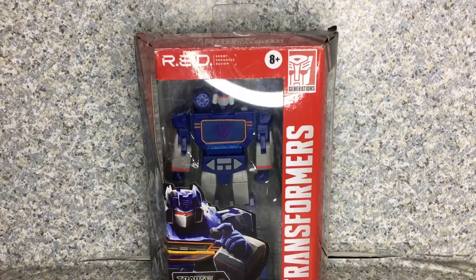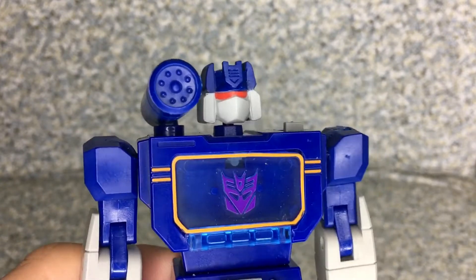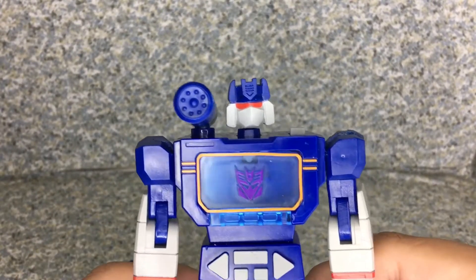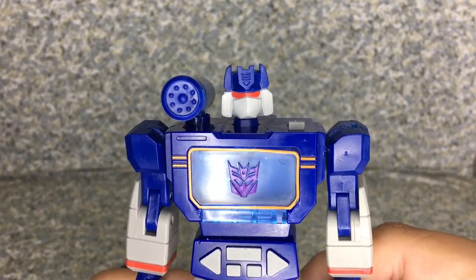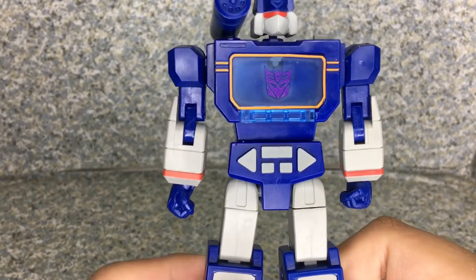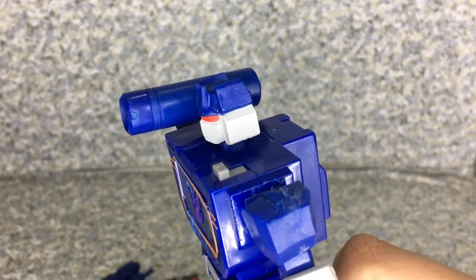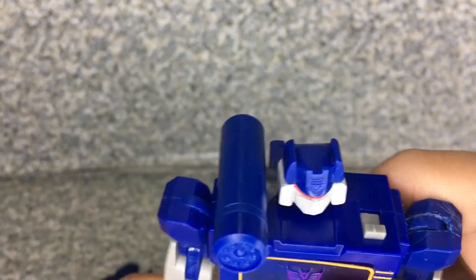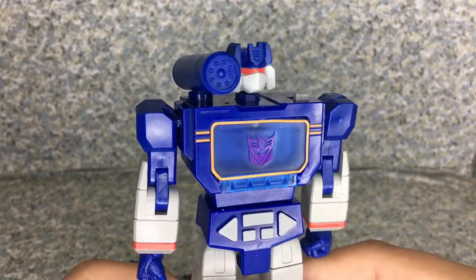Now let's release Soundwave out of the package. Here we go. Now take a look at the figure — the head sculpt looks exactly like how he was in the cartoon, and you get the red eyes just like the cartoon. Like previous reviews, I don't watch the cartoon; I only watch the Bayformers films and the Bumblebee movie. This design looks like how he is in the Bumblebee movie, which basically homages the cartoon version of the Transformers TV show. The head sculpt looks really nice — they did a really not too bad job of capturing the likeness from the cartoon and the Bumblebee movie.